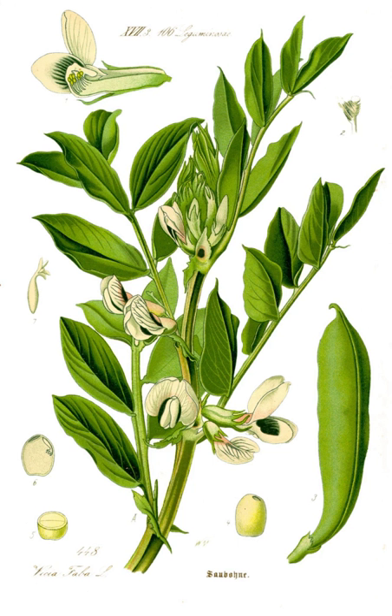Judd mat Gaardebounen, or smoked collar of pork with broad beans, is the national dish of Luxembourg. In Malta, they are a primary ingredient of kusksu, a vegetable soup primarily containing fava beans and pasta beads.